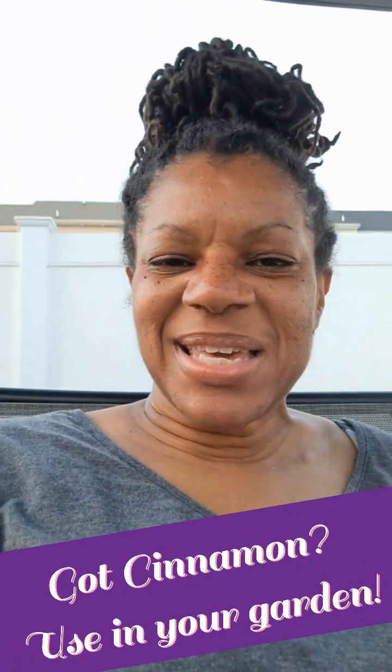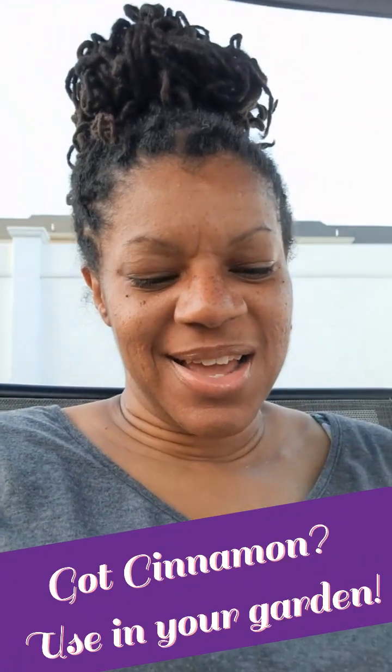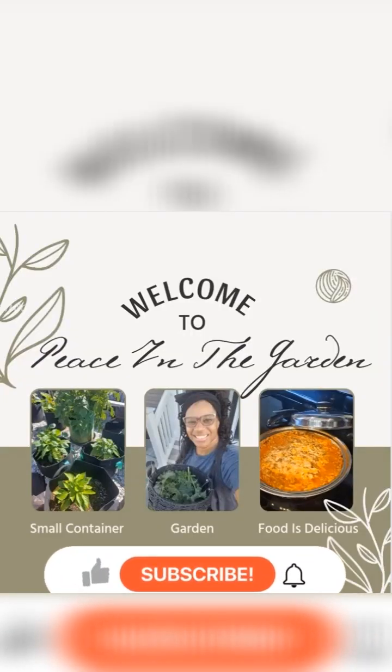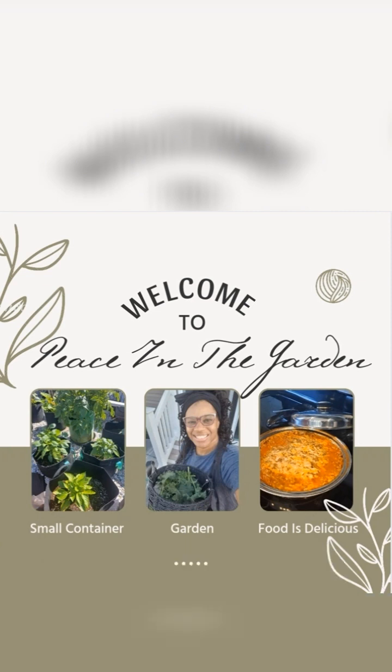Hey guys, welcome back to Peace in the Garden! I got cinnamon — do you know what you can use cinnamon for? Let me show you. If you're new to the channel, welcome, and if not, welcome back. Please like and subscribe and turn on your post notifications so you never miss a video.